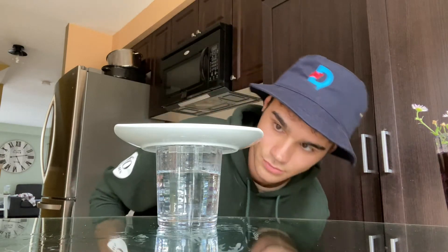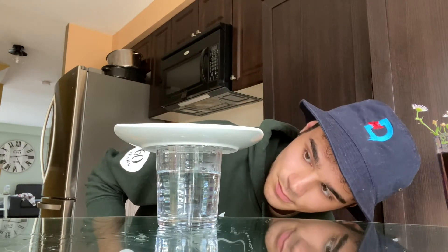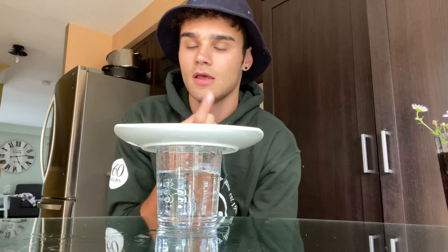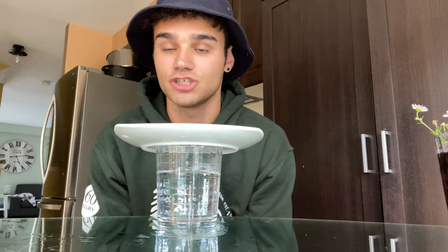About after a minute or so you'll get some results. Some droplets should be forming on the top, like the middle of the glass, and it should start raining into your glass.